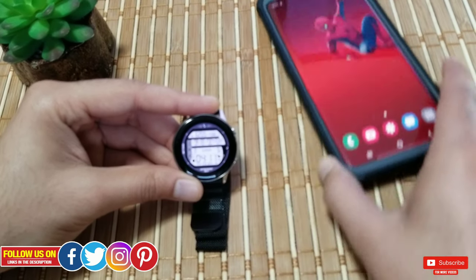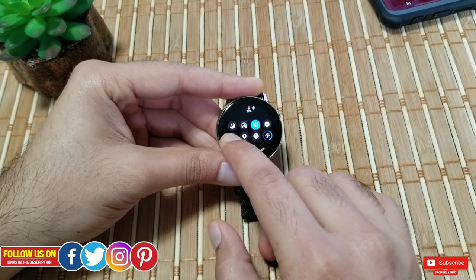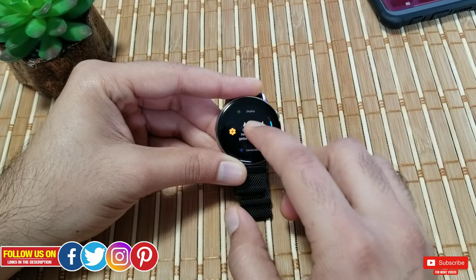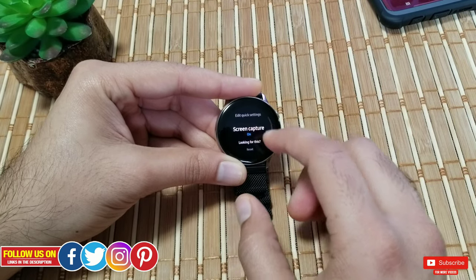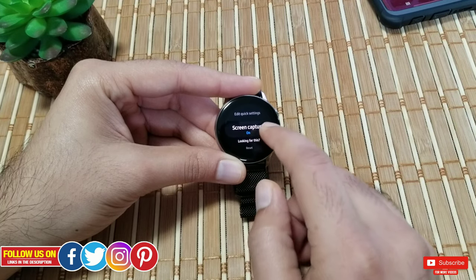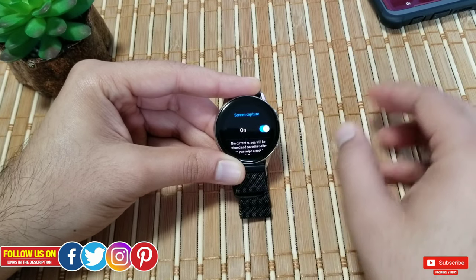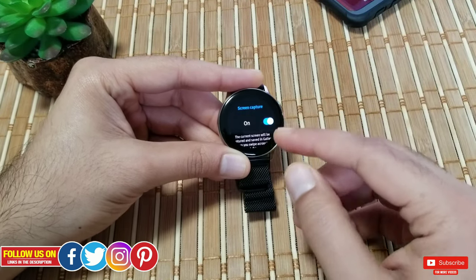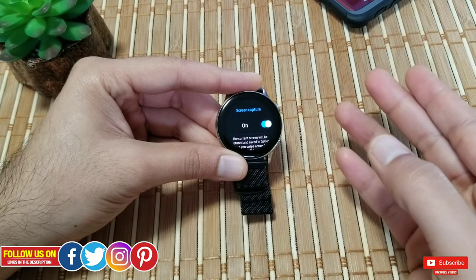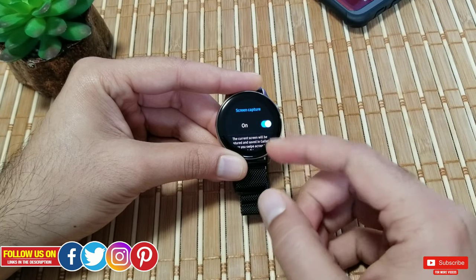Scroll down from the top of the screen to open the drop-down tray, find Settings in there, then scroll down until you find Advanced Settings, wherein you should find Screen Capture. If this is turned off you won't be able to take screenshots, so make sure it's turned on. There's no way you'd accidentally keep taking screenshots and fill up your watch, so it's harmless to keep it turned on all the time.